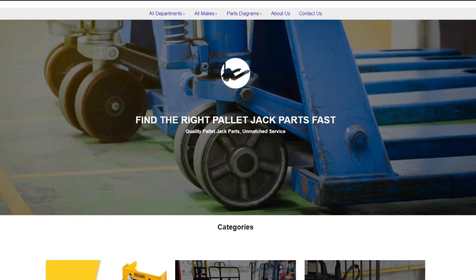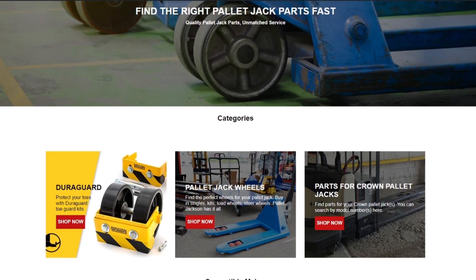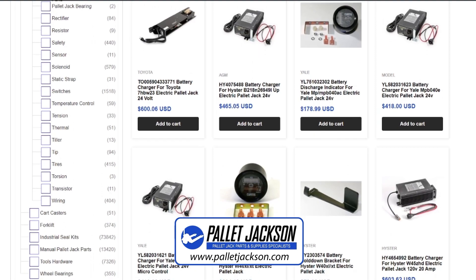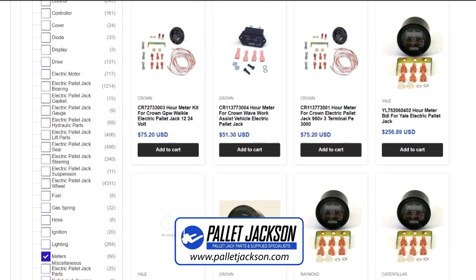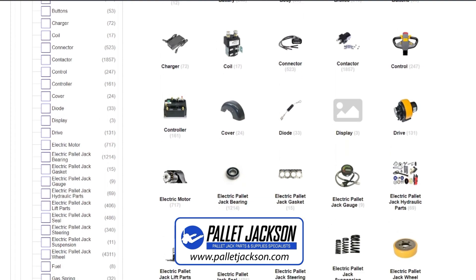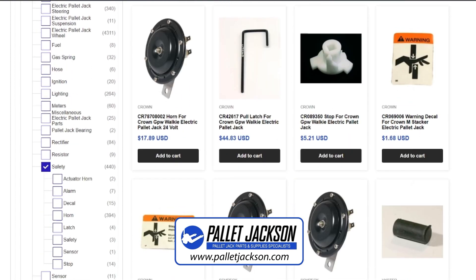If your troubleshooting ever leads you to need replacement parts like a new motor, power amplifier, sensors, switches, or other components, we have an abundance of parts in stock for Raymond electric pallet jacks and most other brands. Plus, with same day shipping, you can quickly get your equipment back up and running. Check the links in the description to visit our website or contact us today to learn more about our products and services.